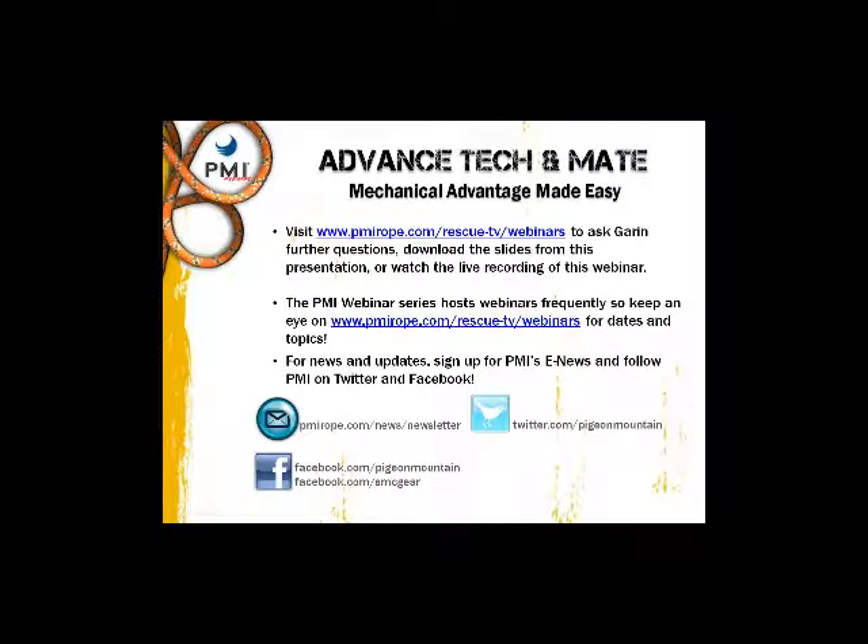That looks like all the questions so far. If you have any others, you can visit our website and there will be an email link to contact Garen directly. We really appreciate you all coming to the webinar and we hope it was informative. Thank you, Garen, very much for doing it.